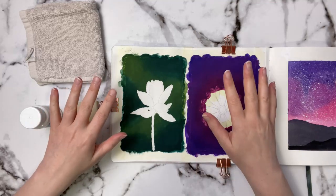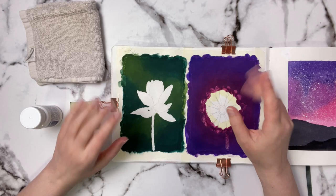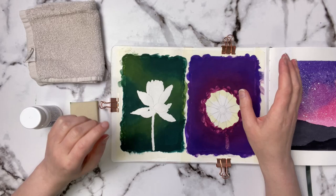Hi everyone, welcome back to another video. In a previous video I showed you how I like to apply my masking fluid without ruining my brushes, because that's something I see a lot of people ask about. People were also asking about how to remove it, so I figured in today's video I would show you how I like to remove it.